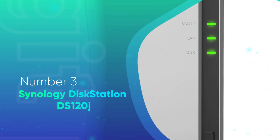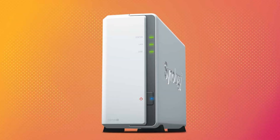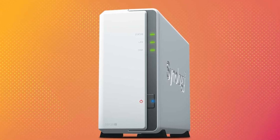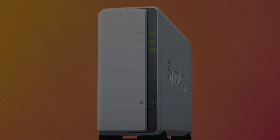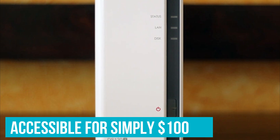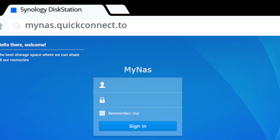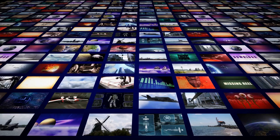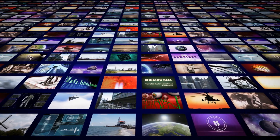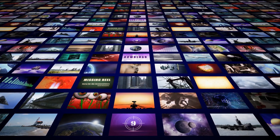Number 3: Synology DS120J. When you don't want to spend too much money but still want a taste of what a Synology NAS has to offer, the DS120J is the best choice. Available for around $100, this NAS is the simplest way to get started with Synology's DiskStation Manager, or DSM, web-based operating system. Synology has fully featured apps for Android and iOS that let you stream locally saved audio, video, and photos to all devices on your home network.